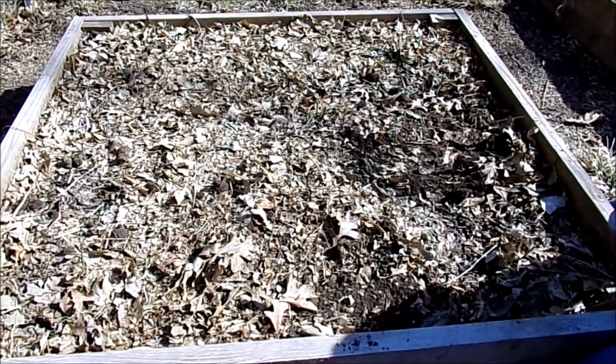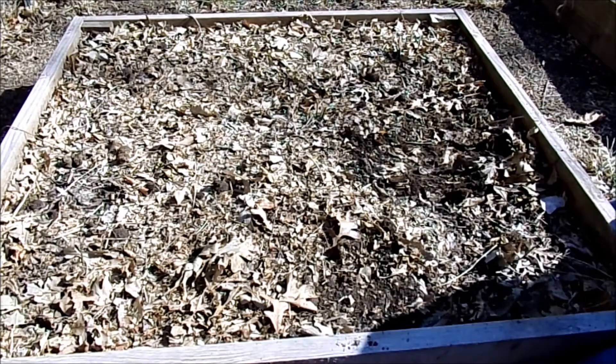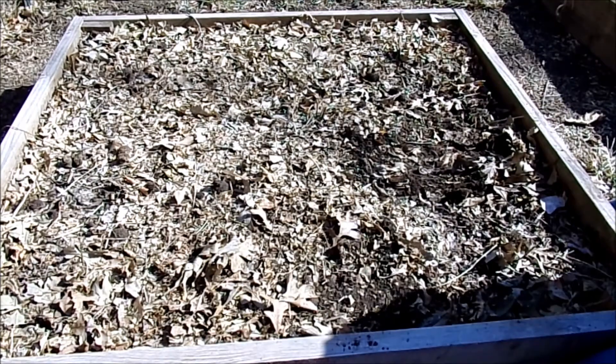You just want to let them grow, die, grow, and die, and on the third year you can start picking them. They do take a while to get going, but I think it's well worth the wait — they're basically maintenance free once they get going. So I'm going to finish up the rest of these and bring you back to end the video.